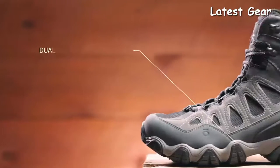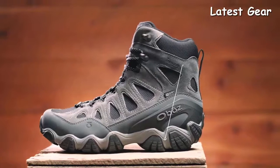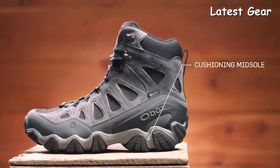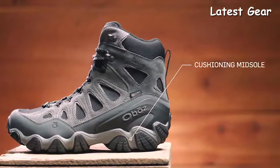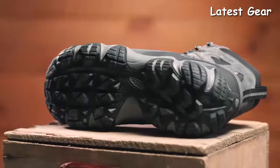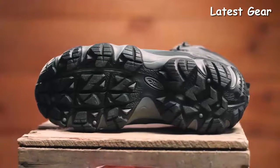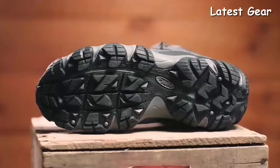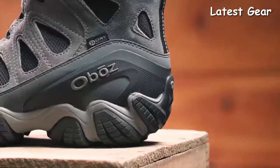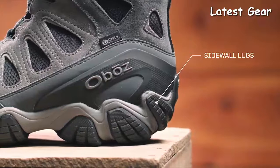Our Sawtooth midsole features dual-density EVA built to be versatile, flexible, and supportive. The cushioning underfoot is great for hard surfaces, but certainly capable of multi-day backpacking trips. The Sawtooth outsole's deep lugs shed mud, offer intense traction, and maintain trail stability. The cold-weather specific outsole features our winter rubber that grips in a variety of conditions. Sidewall lugs grip off-camber trails while conserving weight.